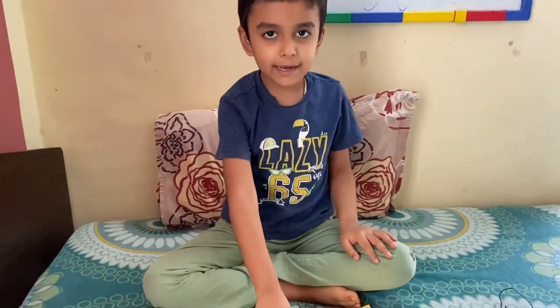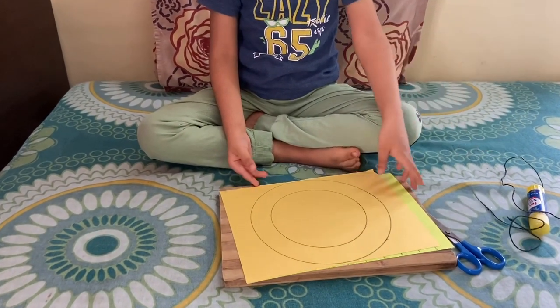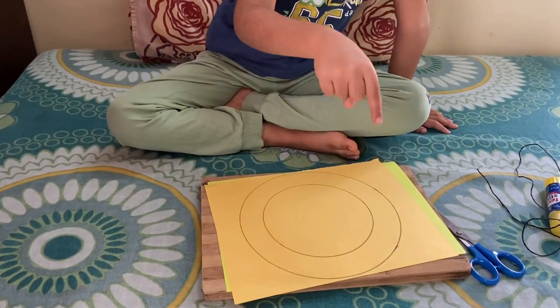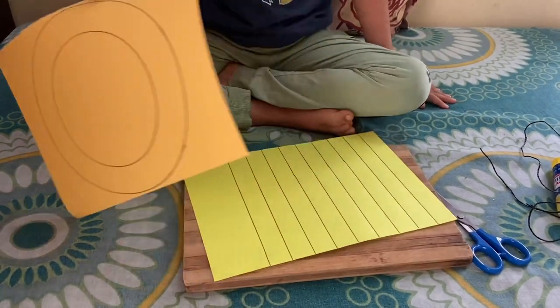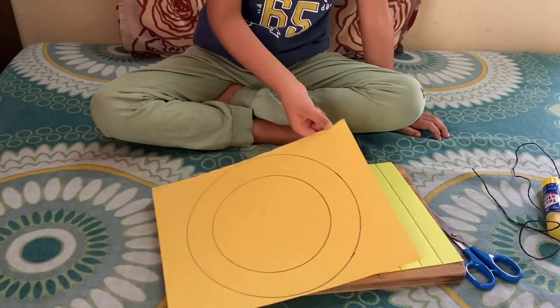Hello guys, hello friends. Today we will make a sun mask. First we will need two papers. In one paper we have to draw small circles and big circles. In the second paper we have to draw some lines. So let's start.